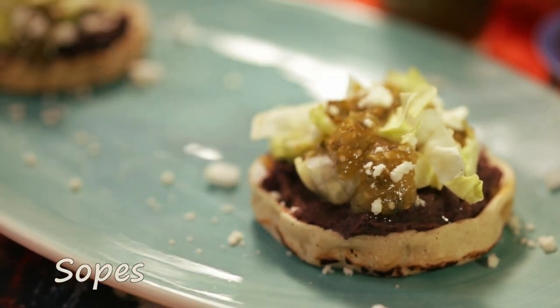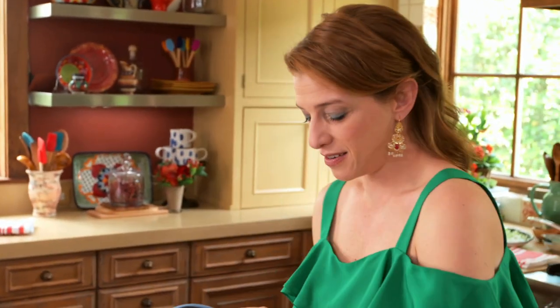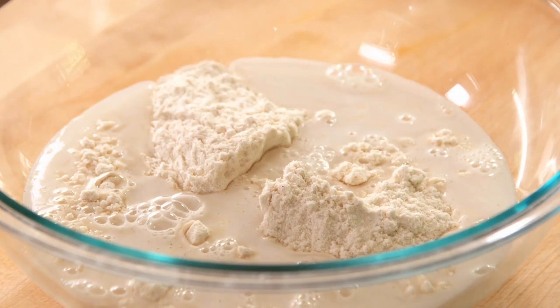So now I'm going to make some sopes. But first, I'm going to make a quick roasted salsita to drizzle on those sopes. I have a pound of tomatillos, husked and rinsed, two jalapeños, a thick slice of white onion, and one garlic clove with the skin on. I'm going to put these in the oven for about 8 to 10 minutes until they're charred and mushy. Now for the sopes — I have two cups of masa harina, or corn masa flour, and two cups of lukewarm water.